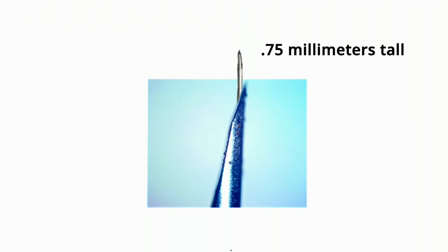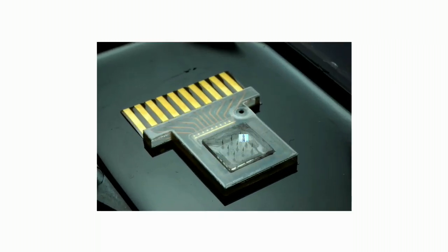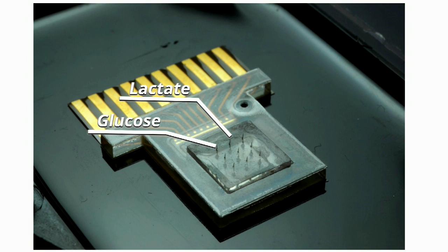One of our big challenges was to actually take these sensors and put them in the microneedle — miniaturize these sensors, make them small enough to fit inside, and individually address each microneedle so we can multiplex and measure a lot of analytes at the same time.